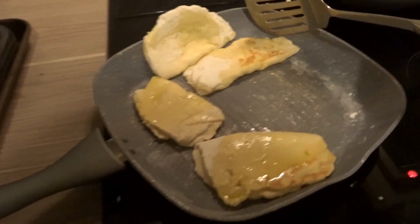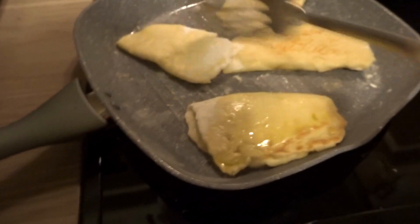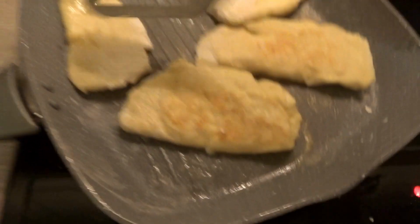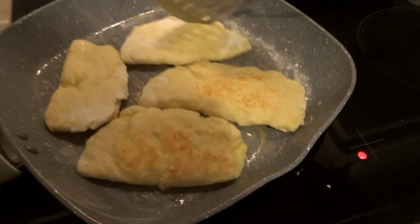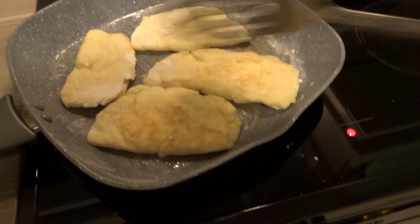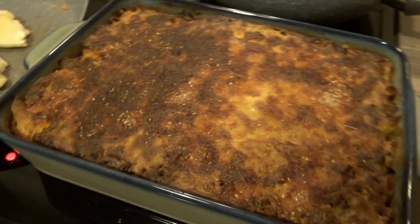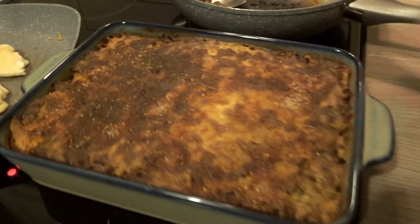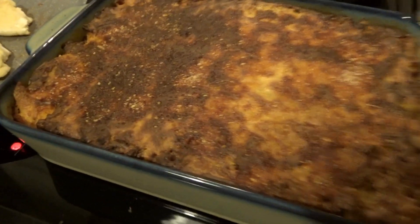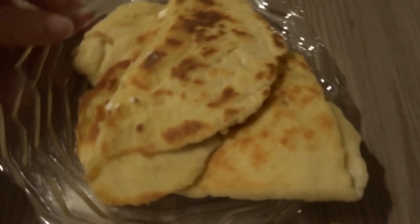The parcels are ready for the griddle pan. Get the pan really hot first — no oil in the pan itself — then drizzle a little olive oil over the parcels and keep turning them about every 30 seconds. I prefer them a little more well done for flavour, and the feta cheese is in the middle. Wait until they're golden brown on both sides and then they're done. The pastitsio is finished too — quite brown on top from the parmesan.